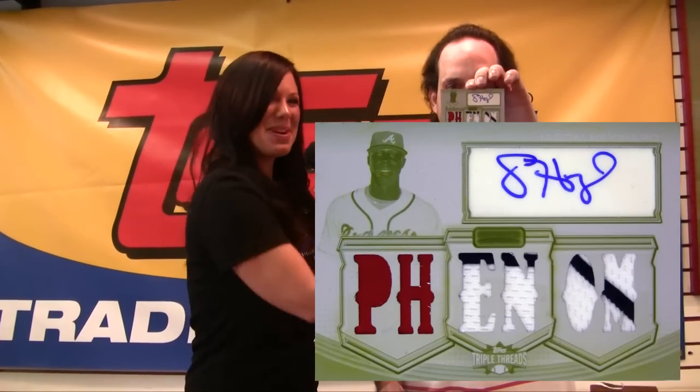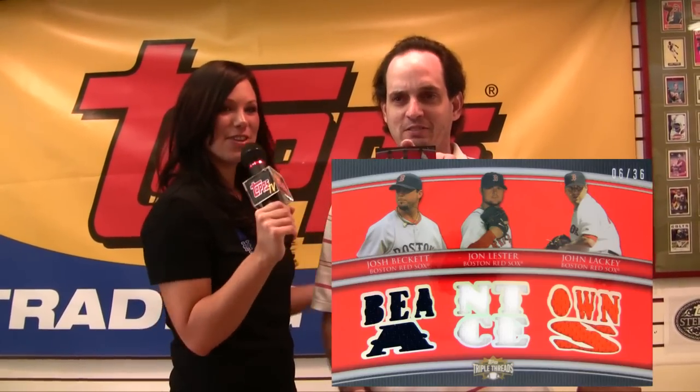Here with Sean. Let's break these. Anything for Red Sox Nation. Babe Ruth card — the Great Bambino. White Whale! Jason Heyward, Jason Heyward. Triple Jersey. Josh Beckett, John Lester, John Lackey. Red Sox Nation, baby.